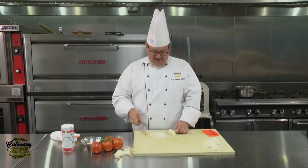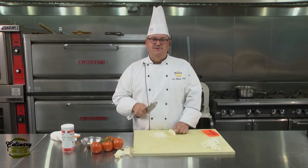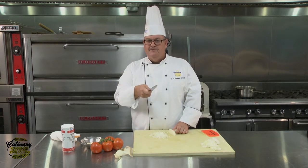It's really quite simple. Dicing onions really is simple. Have the right tools, keep them sharp. This is Chef Paul — we'll see you next time.